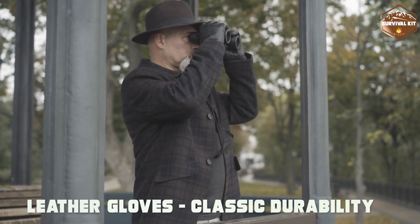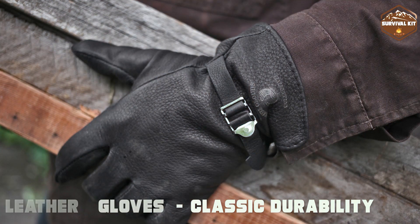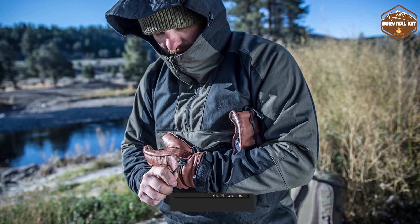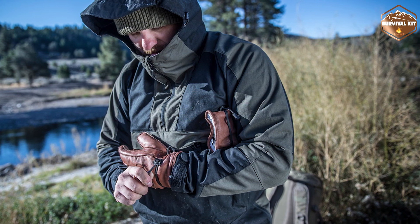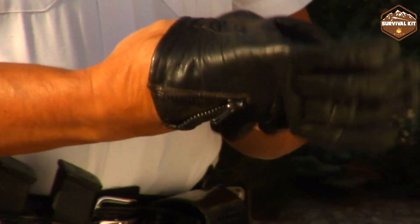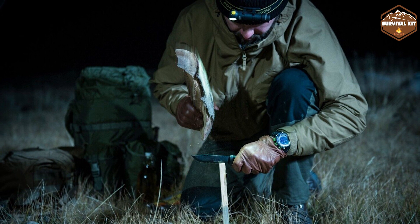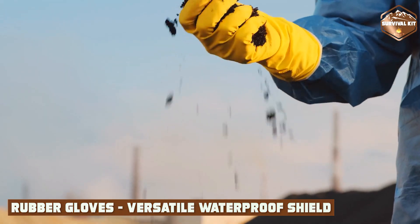Our journey begins with the timeless leather gloves, a symbol of durability and craftsmanship. Made from high-quality animal hides, leather gloves are designed to withstand tough tasks and provide excellent protection for your hands. They are well known for their robustness and resistance to abrasions, making them ideal for heavy-duty work. Leather gloves offer a comfortable and snug fit, molding to your hands over time, and are perfect for tasks requiring dexterity and precise handling such as carpentry, welding, and outdoor chores.